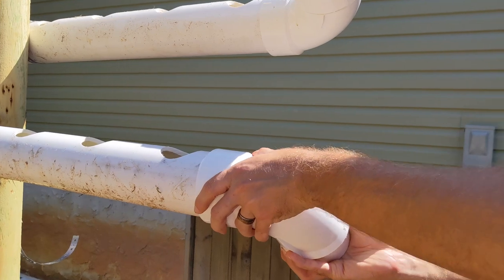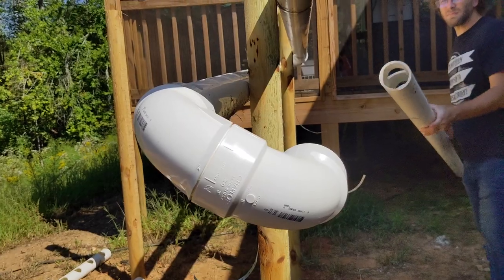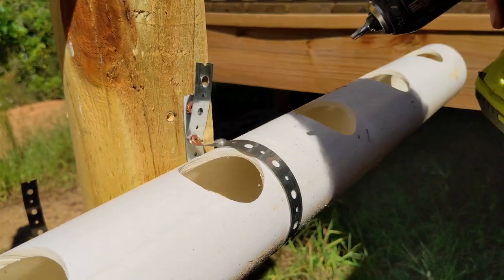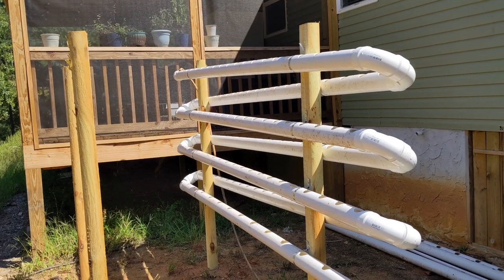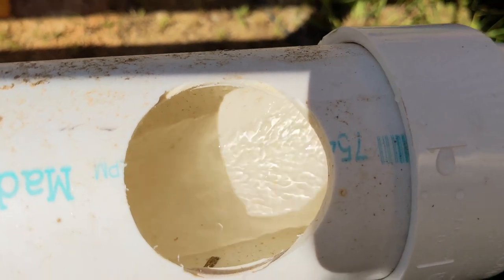Using two 90-degree elbows was actually cheaper than one 180-degree elbow for the turns. We used a garden hose to run water through the pipes to check for leaks, and had to go back and add Teflon tape at each connection.